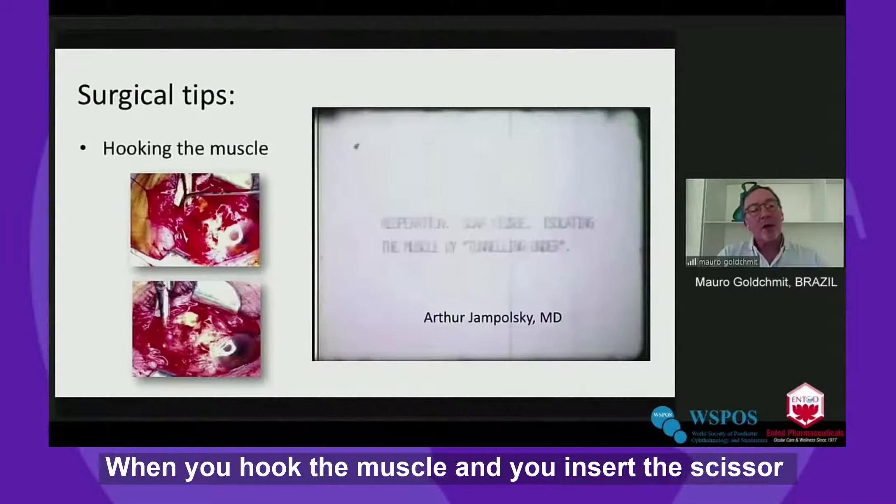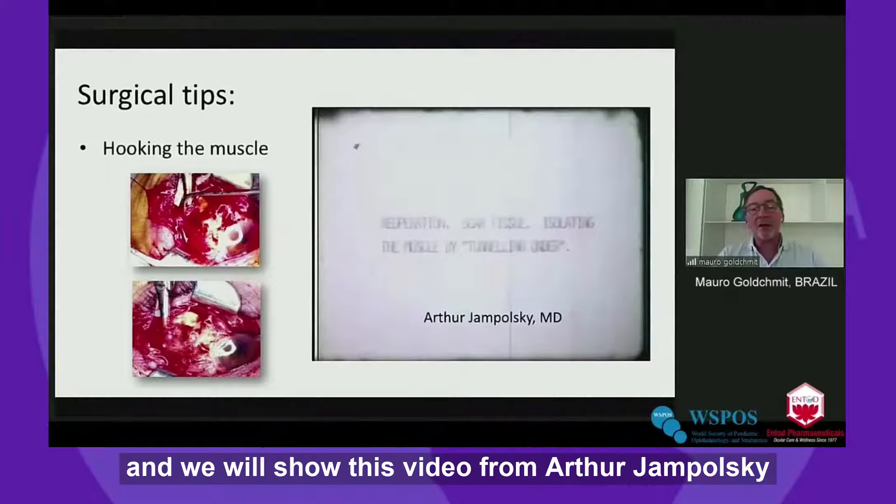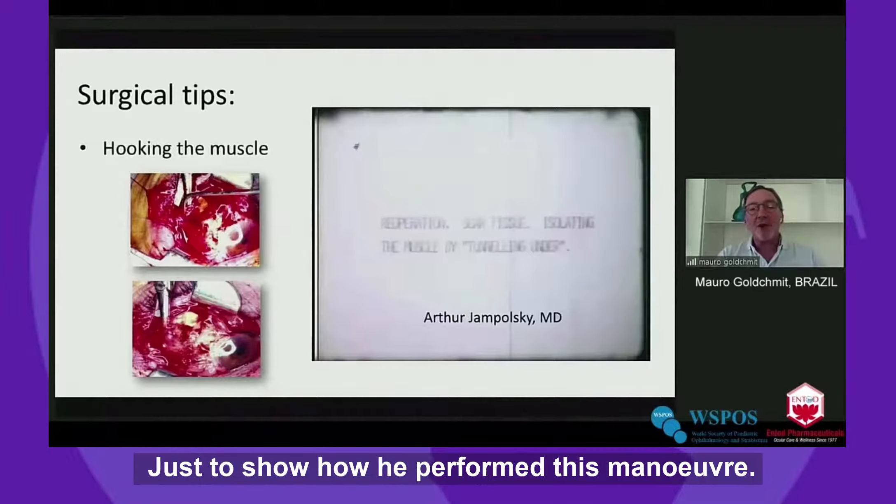When you hook the muscle and you insert the scissor, you can penetrate and hook the muscle through the tunnel of the scissor. We will show this video from Artur Jampolski that he gave me more than 30 years ago, just to show how he performed this maneuver.